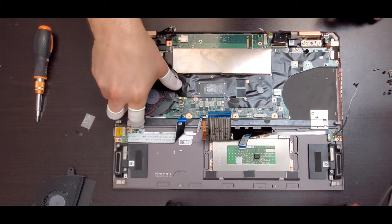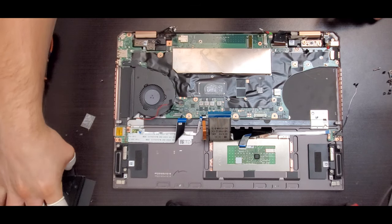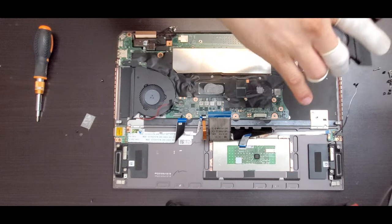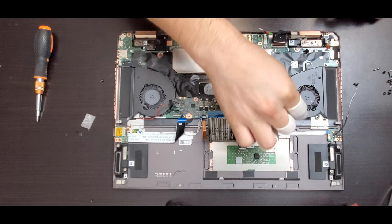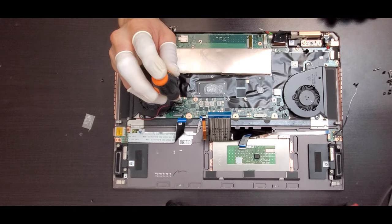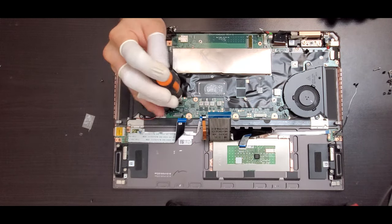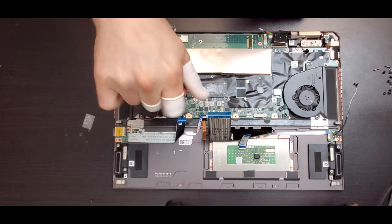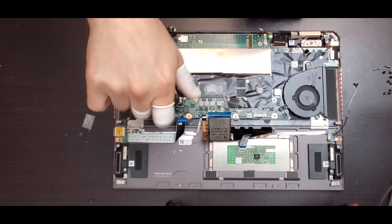Once you center the fan, go ahead and put the other fan on the other side. Put the screws on it and reconnect the connector. Remember: three screws on each fan and one connector for each of them. Once you secure the fans, proceed to the next step.